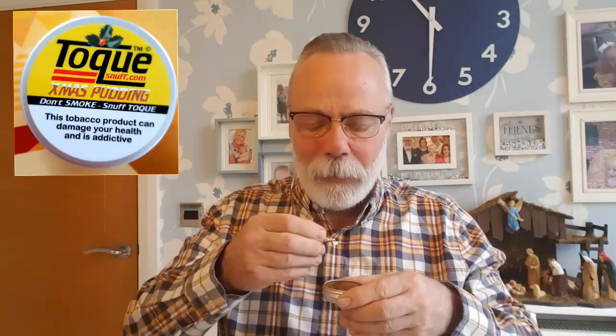Still going lovely on the nose — beautiful. Nothing to dislike about that, liking it a lot. I'm going to take another toot but to be honest it's still going on. Oh man, it's lovely. I don't care whether it's Christmas pudding or not, I'd take this all year round. It's really quite different. Let's have another go, a bit more this time.